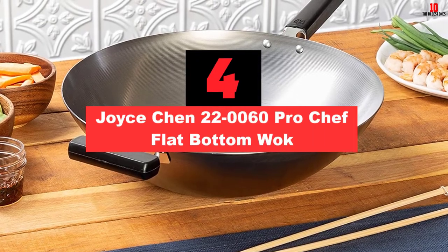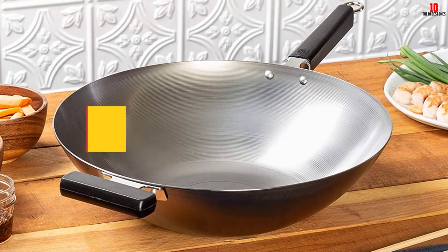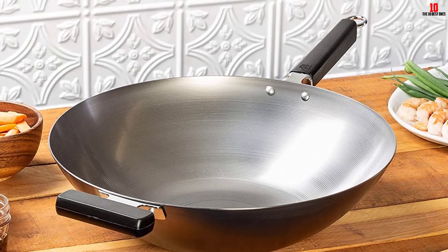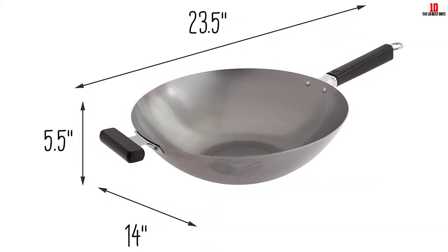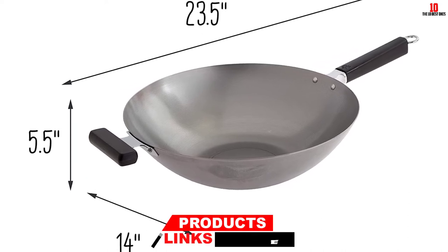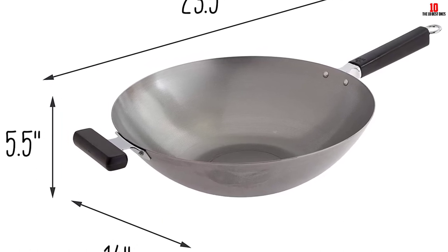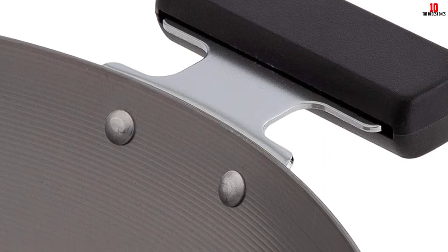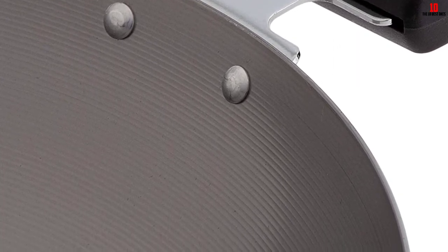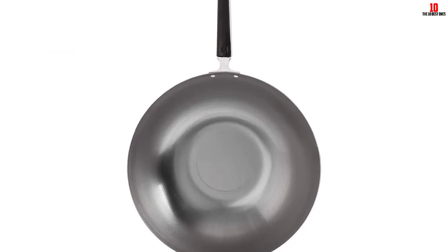At number 4, we have the Joyce Chen 220060 Pro Chef Flat Bottom Wok. Perhaps the lightest carbon steel wok on this list, the 220060 Flat Bottom Wok from Joyce Chen is a durable wok measuring 14 inches in diameter. It has black square phenolic handles which are ergonomic and stay cool for long, allowing you to handle it with ease when cooking. Performance-wise, it's thick enough to retain heat, though you should use low to medium flame to prevent burning your food. Owing to its flat bottom design, you can use it on any type of stove — gas or electric. Its 2mm thickness makes it durable enough to last for many years, but it will require handwashing, so do not put it in a dishwasher.